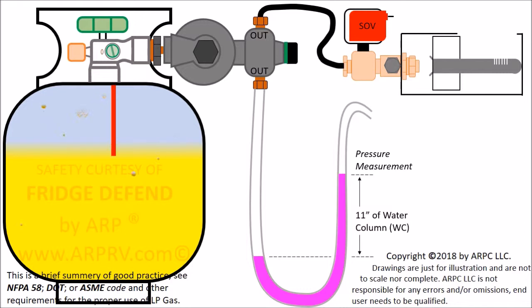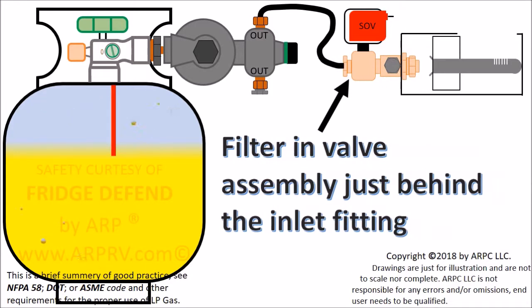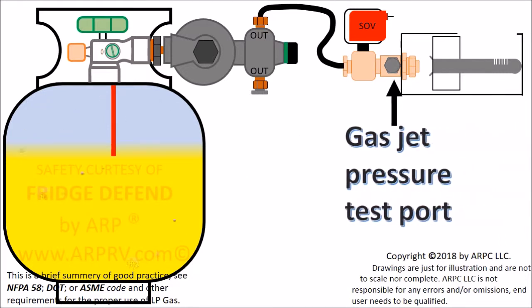Turn off the tank valve and remove the pressure in the lines before taking off the manometer and replacing the test port. On most appliances, there is a filter in the valve assembly. This filter can be cleaned with isopropyl alcohol. If the filter is plugged, the pressure will be lower when read at the gas jet pressure test port.